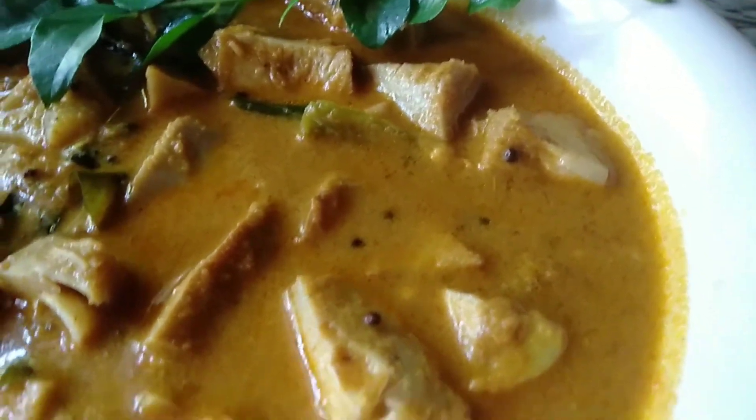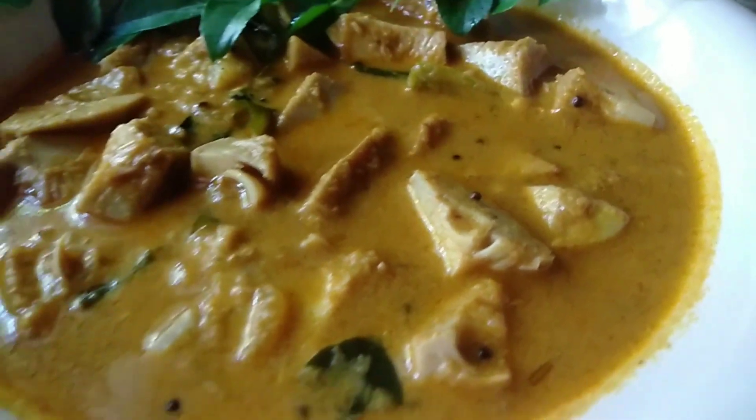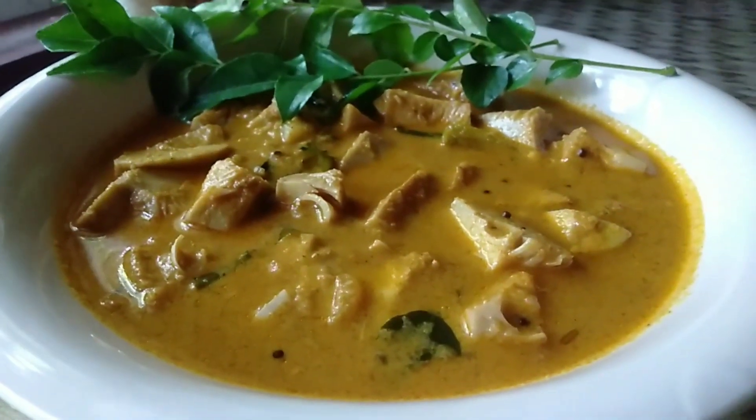I'm going to eat the taste. I'm going to eat the curry.